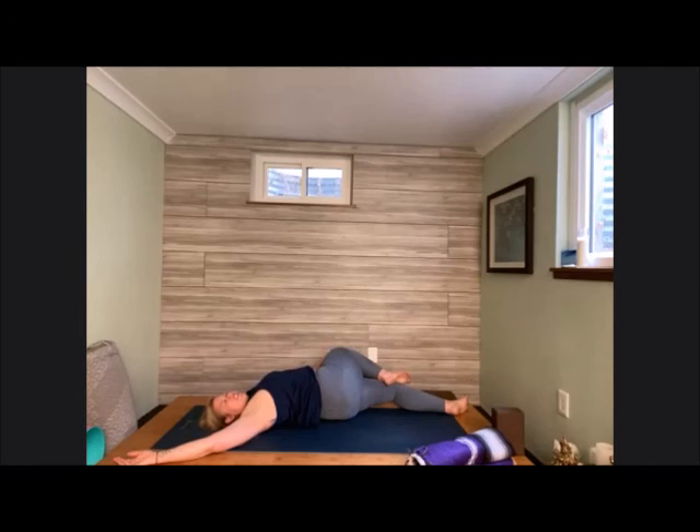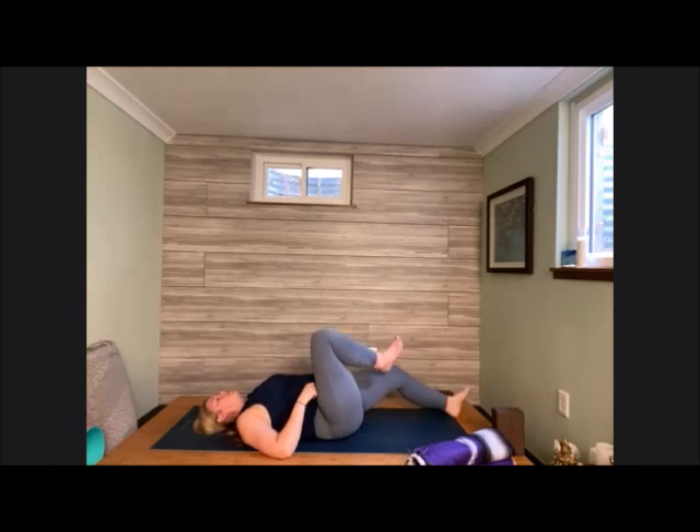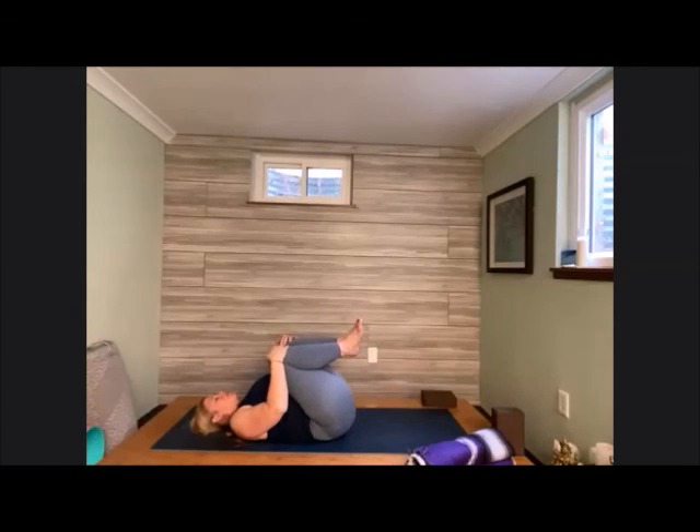Releasing that right leg long and down towards the base of the mat. Capture a hold of that left knee with that right hand and guide it across that extended leg. Left hand comes out into a Y or T shape and find the twist on this side. Close the eyes down and send the breath to that twisted space. This twist helps to detox and is always nice after a practice — especially when we've worked the hips a lot. Using core strength, come back around to center. Squeeze those knees into chest just once more.